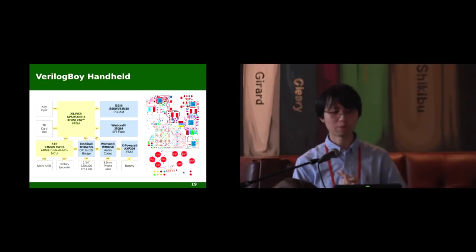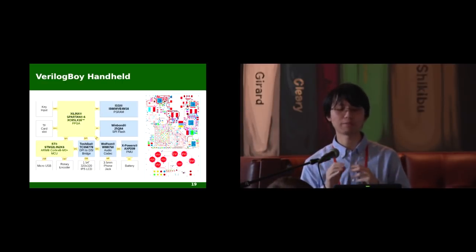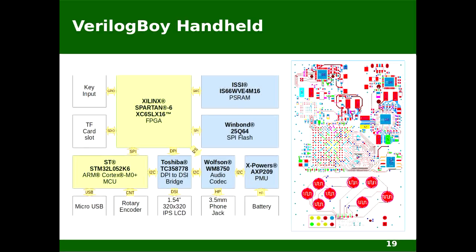Next topic is the Verilog Boy handheld. It's a watch-sized handheld gaming console mainly designed to run the Verilog Boy core, and it could also be a great platform for beginners to play with FPGA. Let's start with the PCB. The board itself is a four-layer design. Minimum trace width and separation are four mils, with minimum hole diameter of 0.2 millimeters — the smallest you can get with mechanical drilling, because laser drilling would be very expensive. This main biggest BGA part is the FPGA — it's a Spartan 6 FPGA.